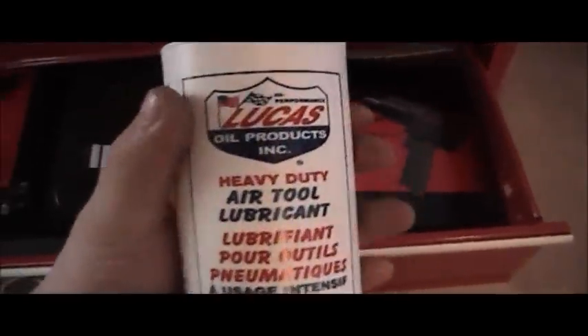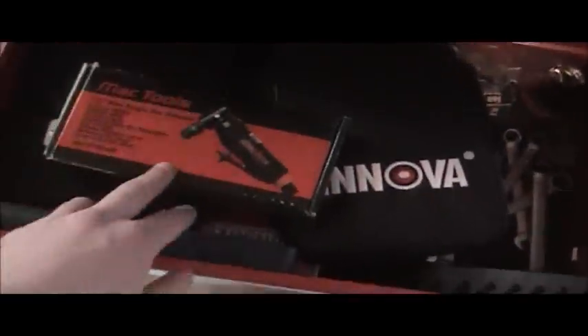In the final drawer we have Lucas air tool oil — I recommend it. My impact gun, my Innova scan tool with OBD1, my quarter-inch mini die grinder, a vernier caliper, and my multimeter along with socket rails.